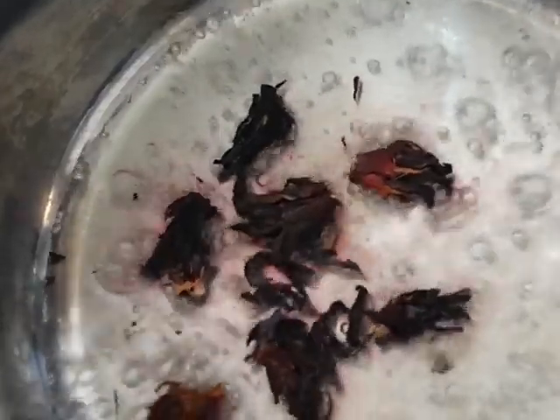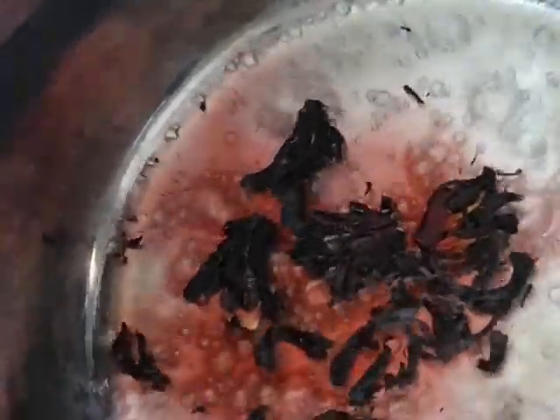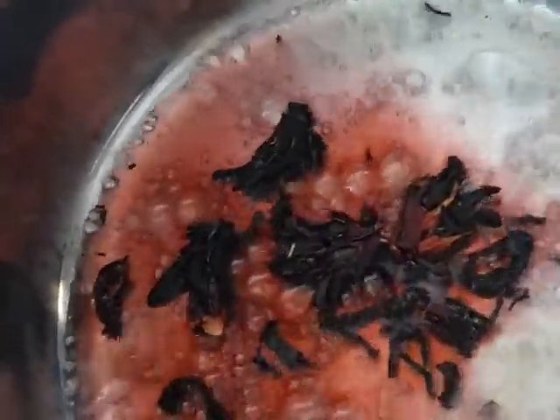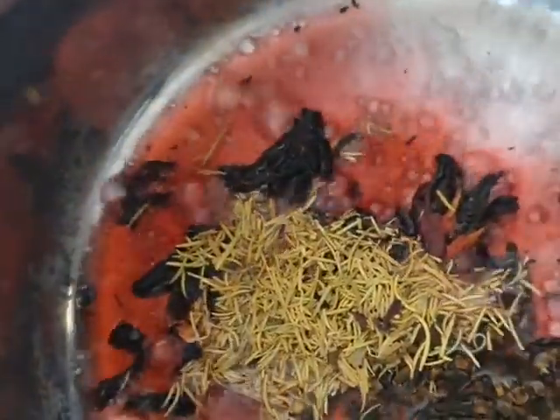I was supposed to boil the hibiscus leaves more because, as you all know, this is what we use for a zobo drink, so I needed to boil it a bit. After boiling, I added the other things — I added the clove and the rosemary. Immediately after adding them, I stirred it, and then I added the cinnamon.